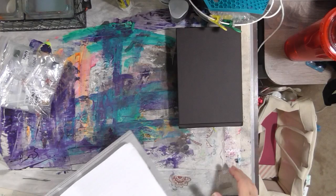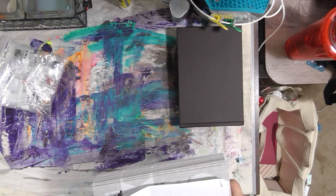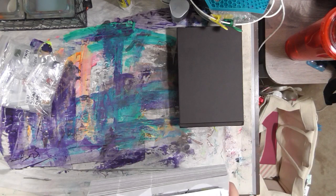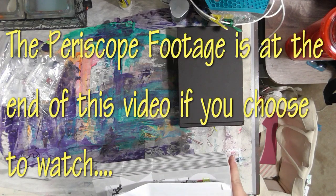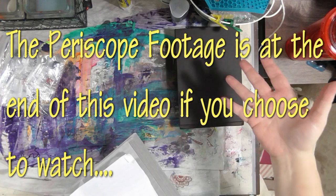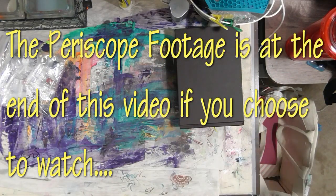Hey everybody. So I just filmed this — I was just on Periscope with this. I could insert the Periscope video on YouTube and just stick a beginning and ending in it, and I may do that at the end of this video or in a separate video. But I thought it would be nicer for the YouTube viewers to actually get a kind of regular, normal desktop view of what we're going to do.